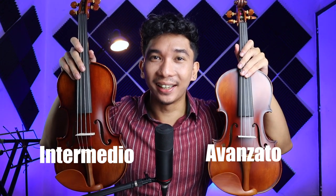Hi guys, Nimrod Villamarzo here, and today we're here to announce two violins that are currently on promotion: the Intermedio and the Avanzato Violin.